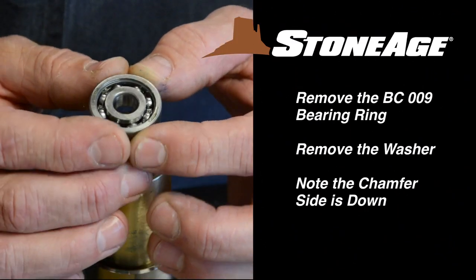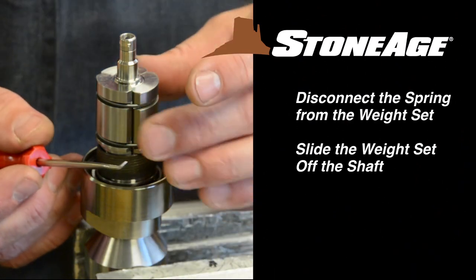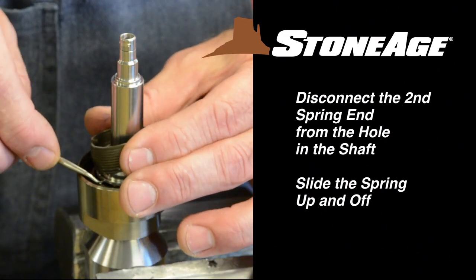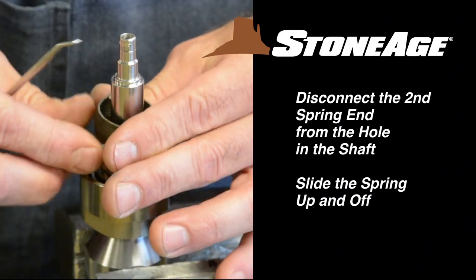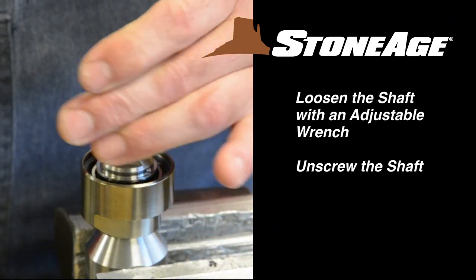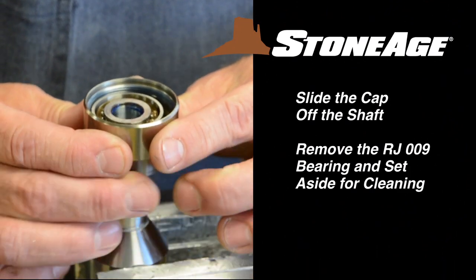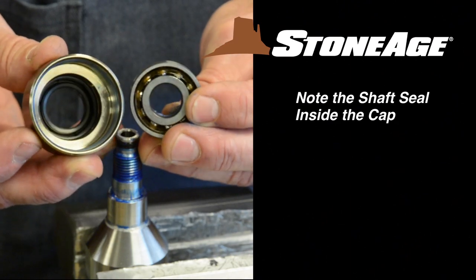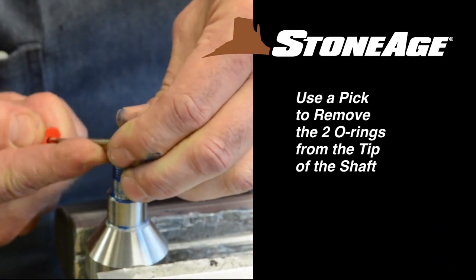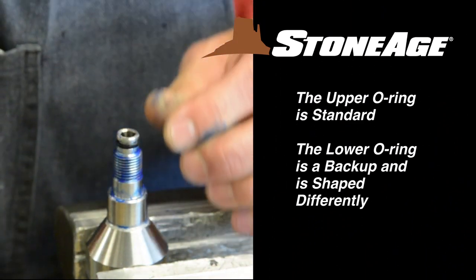Remove the BC-009 bearing. Use a pick to remove the washer. Slide the brass sleeve off. The weight set has a spring attached to the lower end. Use a pick to disconnect the spring from the weight set and slide it off. The second end of the spring is attached to the shaft via a small hole. Use your pick to disconnect it and slide it off the shaft. Loosen the shaft with an adjustable wrench and unscrew it. With the shaft removed, you can slide the cap up and off along with the RJ-007 bearing. Note the shaft seal inside the cap — we'll remove that in a moment.